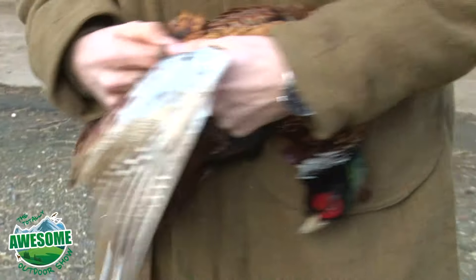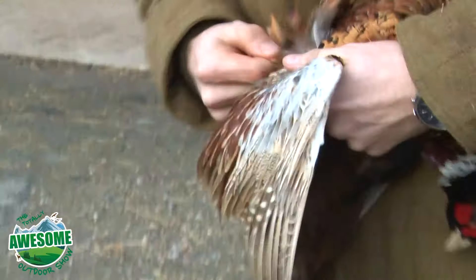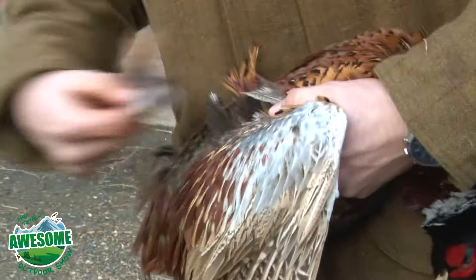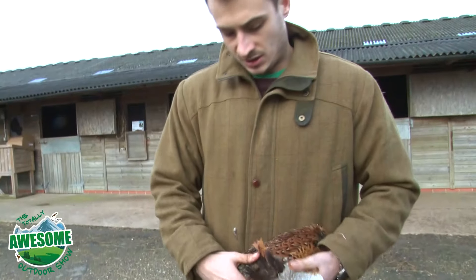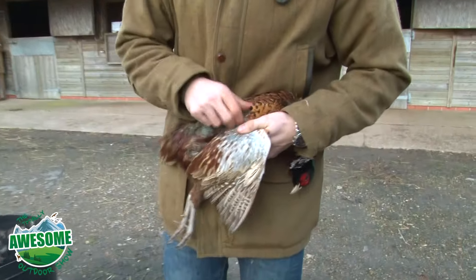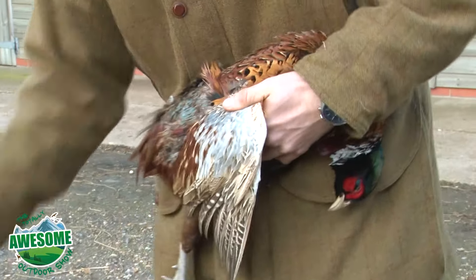It's always useful to have a bucket because it is quite messy and feathers do get everywhere. The other thing to be really careful with doing pheasants is if they've been shot, there's going to be rips in the skin. When you start to pull the feathers out, if you try and take too many at a time you'll end up ripping the skin — we're trying to pluck the bird as opposed to skin it.